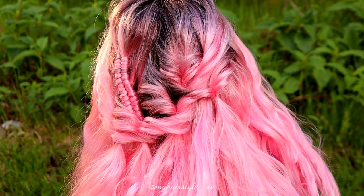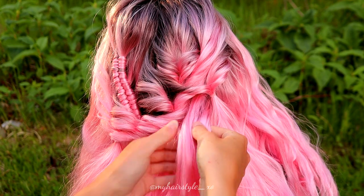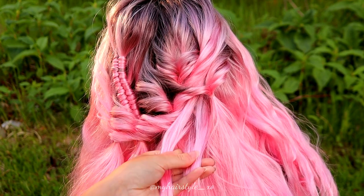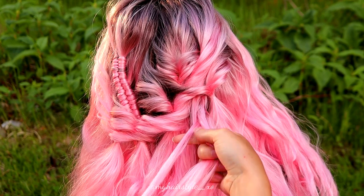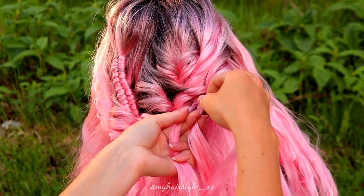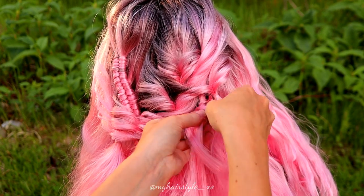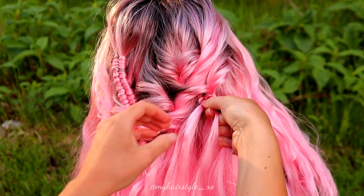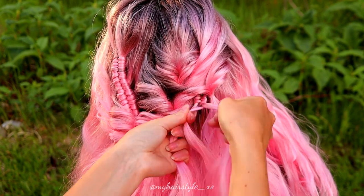Next I create a new infinity accent, absolutely the same technique as previously. Just for this I don't use additions in the same way as I did before. I just add hair to the smallest strand from the two bigger strands, a small piece at a time.